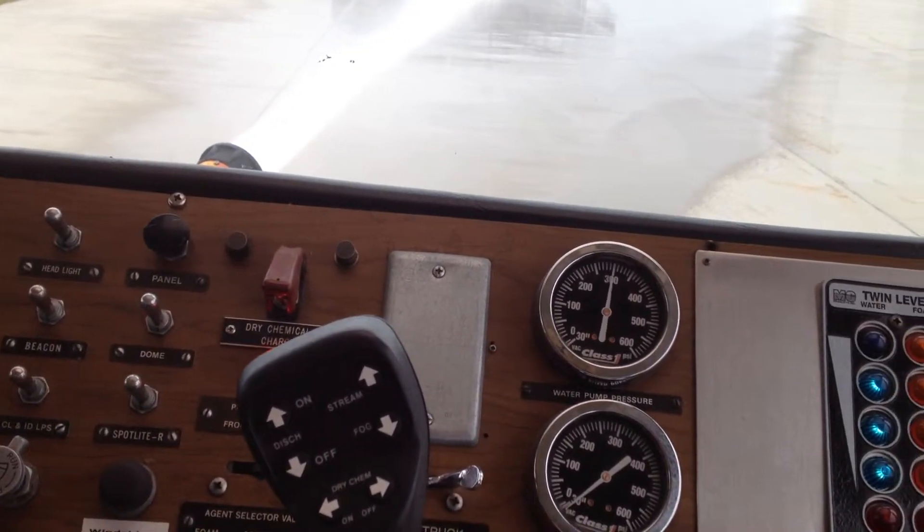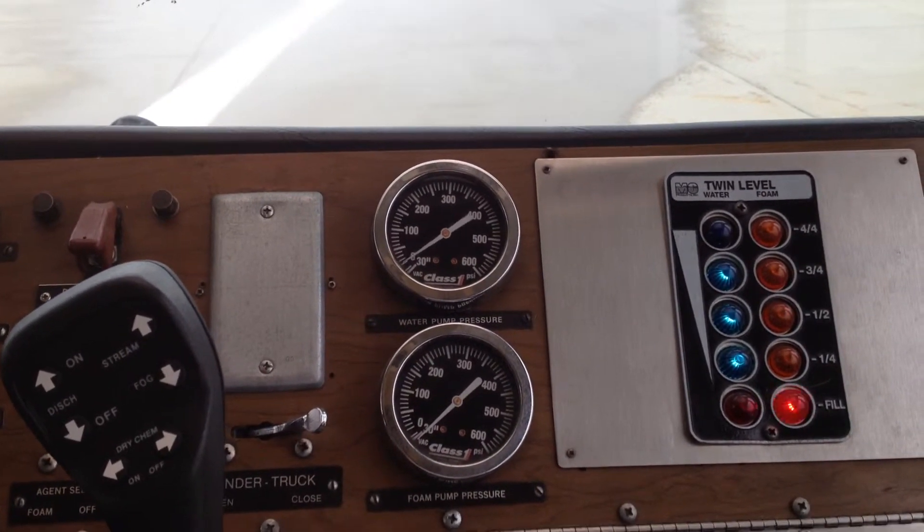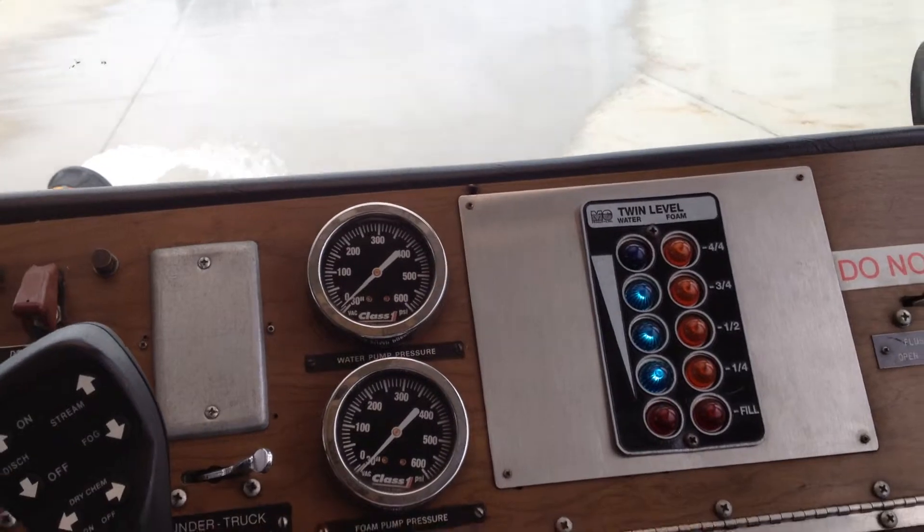Do you have to accelerate or does it go by itself? Are you accelerating? No, you're just holding it. You're pressing the brakes? Yeah, I got the brake on.